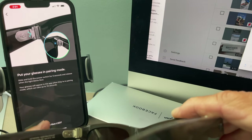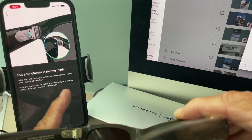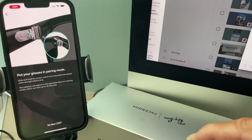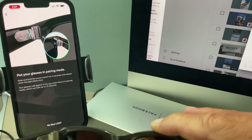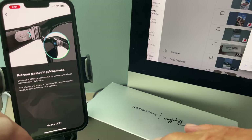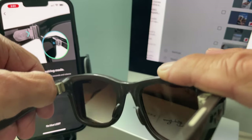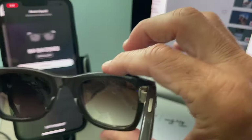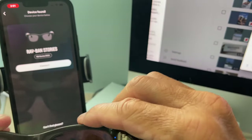Your glasses will appear in the app when they're in pairing mode — which can take up to 10 seconds. Slide and hold the power button: one, two, three, four, five, six — it's blue! I did it.